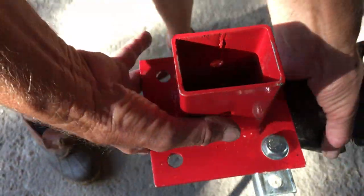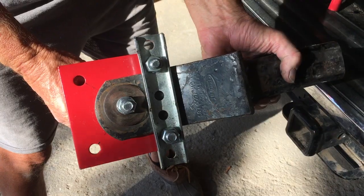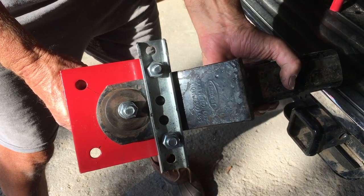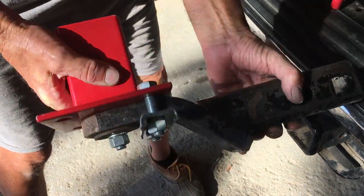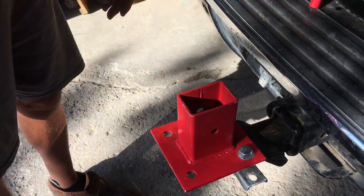I'll take it out and show you the other side. So that's what it looks like on the bottom — fairly simple, cheap way to fix it. Works really well. I just changed two tires with it, so hopefully it'll help somebody else.